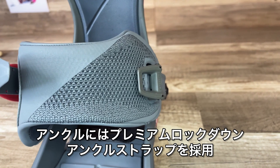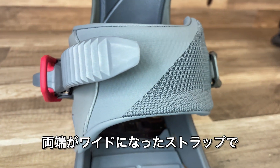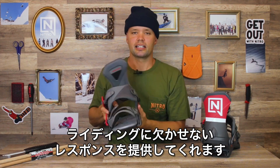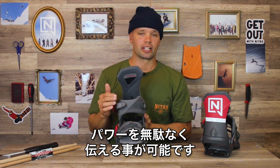It has our premium lockdown ankle strap — medium width in the center, a little wider around the edges — to give you that response and control you need when progressing your tricks. You're going to get the energy you put in back from it.